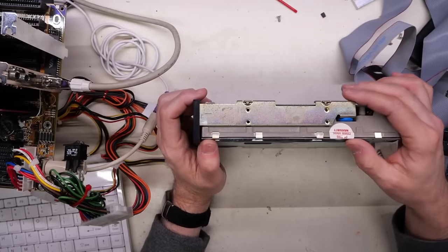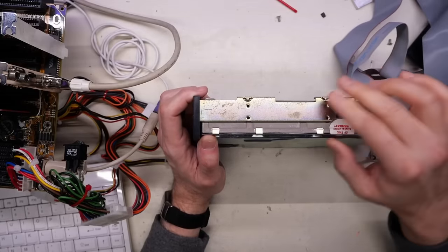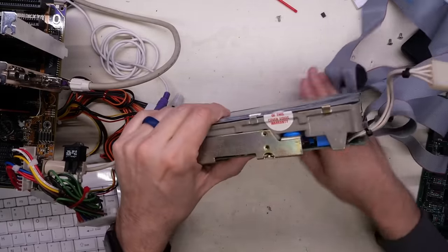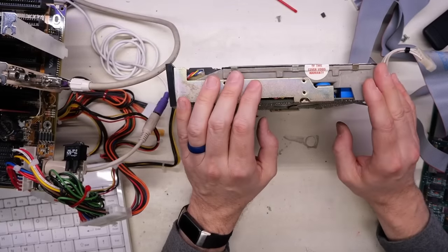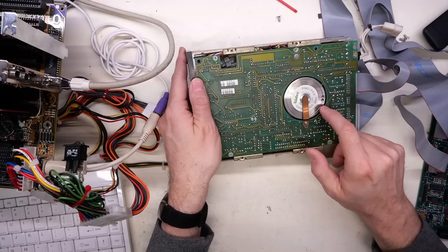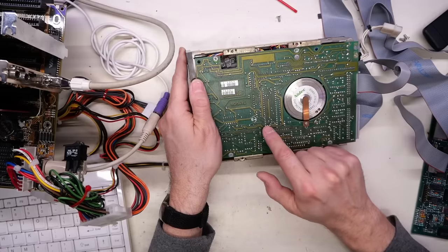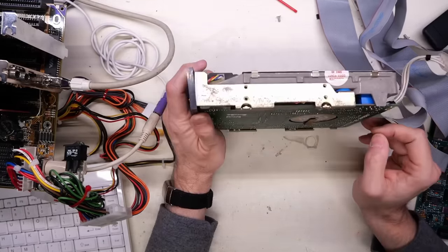It looks like no one has ever been inside. The rubber is still soft and squishy. We do have a little corrosion there, which is a bad sign because if this thing was in a damp environment, the whole spindle assembly might be frozen. But it's not frozen — that turns okay, so that's cool. Sometimes the heads can get fused onto the platter, but that is not the case. This thing seems to be turning without any issue.